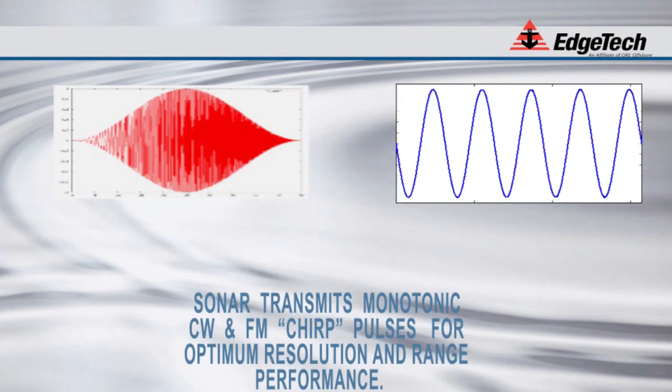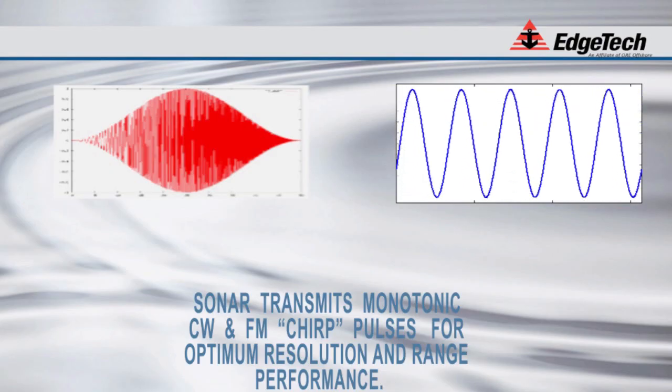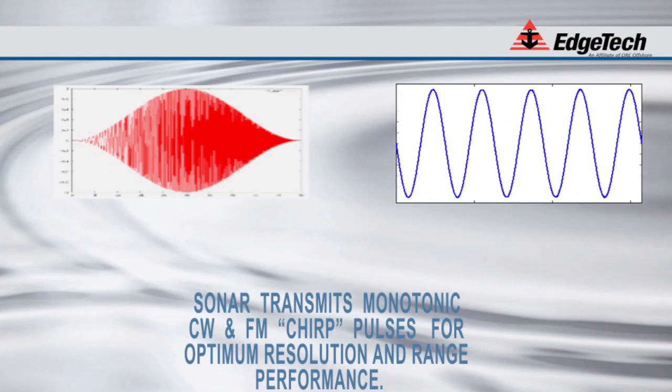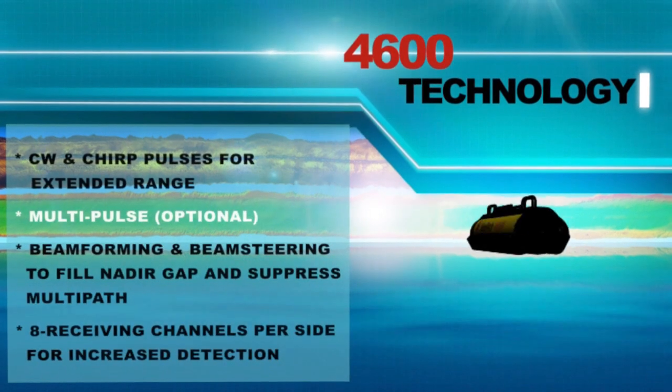This gain is approximately 10 times the log of the time bandwidth product. To equal the typical performance of the full-spectrum sonar pulse, conventional pulsed sonar would have to operate at a peak pulse power 100 times larger than the full-spectrum pulse.